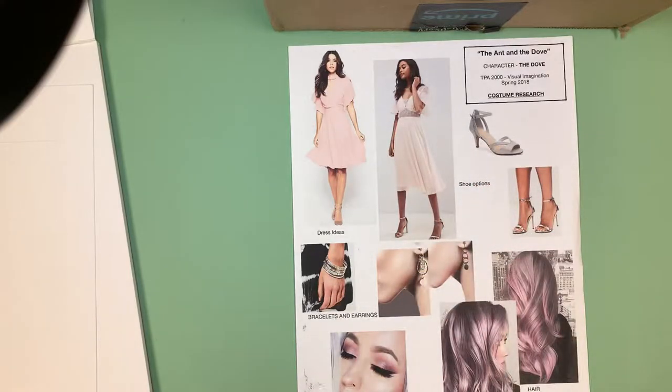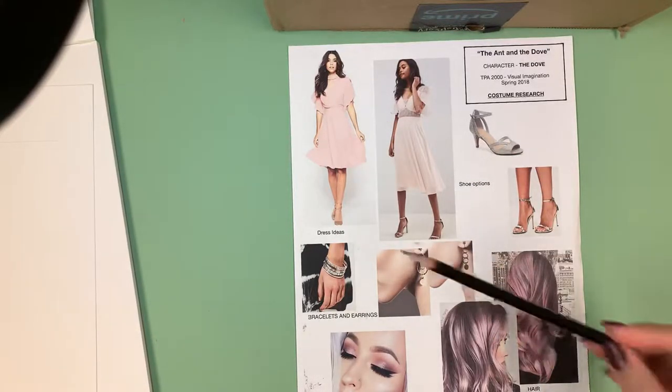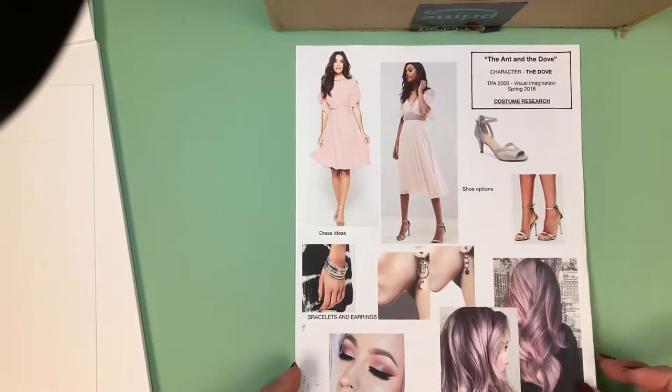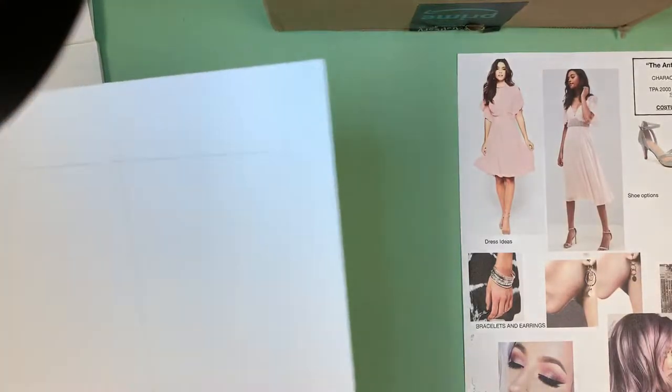I'll often do separate pose research to find the stance of the person. I felt this particular pose was energetic and lovely. It's not unusual to have a separate page with just a figure standing in a position you'd appreciate for showing the character in the clothes. I'm going to use her as my reference for the figure.